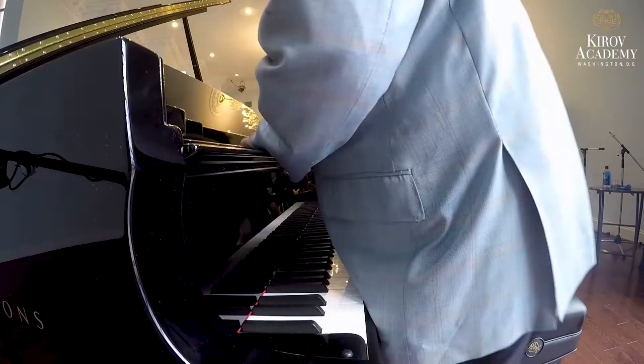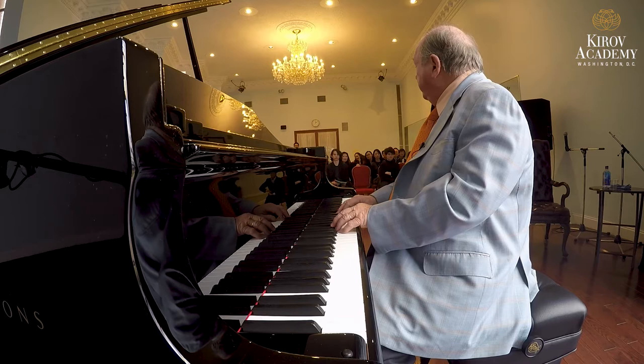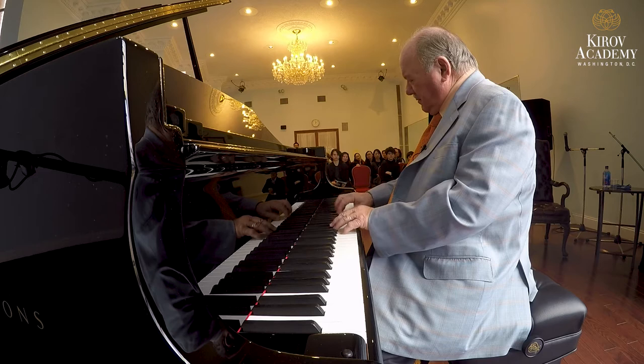Tell me if you know the symphony. Have you ever heard that symphony? I want to remind you of something — this is a slur, this is a slur, this is a slur, and this is a slur. Now, how would pianists play that nowadays?